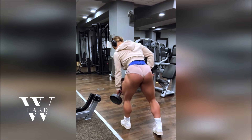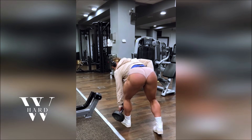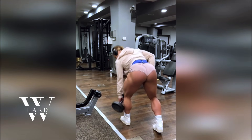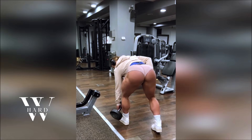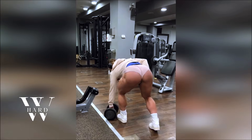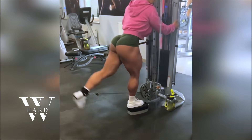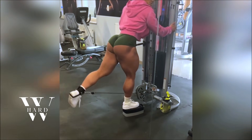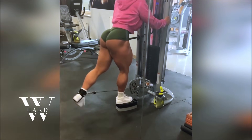We all know the struggle of seeing little to no progress despite putting in hours at the gym. But Anna's workout routine is designed for results. It's not just about lifting heavy weights — it's about maximizing every movement and pushing your body to its limits. Whether you're aiming for stronger glutes, better leg definition, or overall lower body strength, Anna's routine can help you get there. This workout isn't for the faint of heart, but with consistency and determination, it will challenge your muscles and reward you with the results you've been craving.